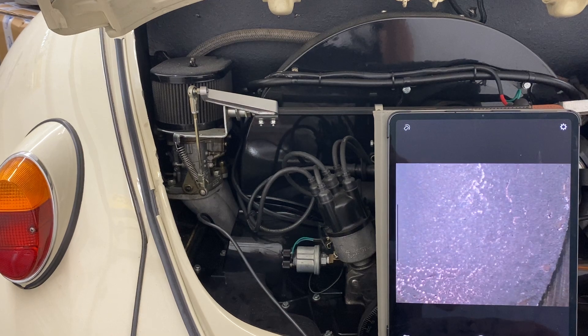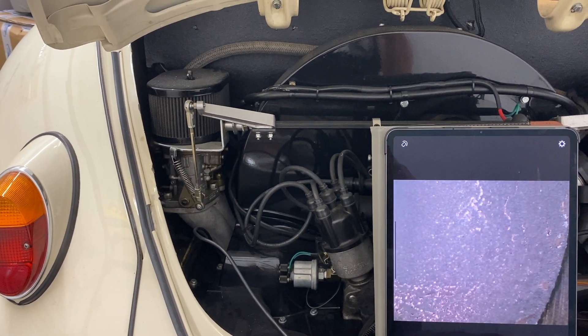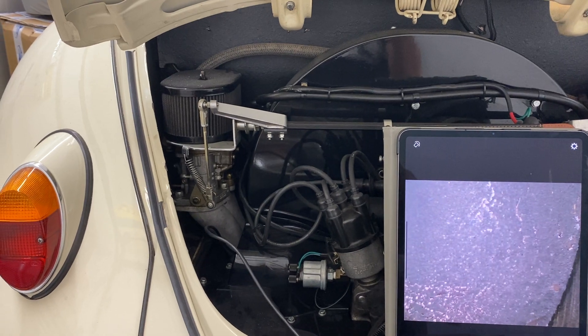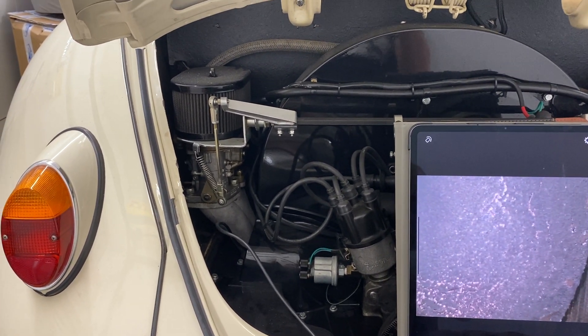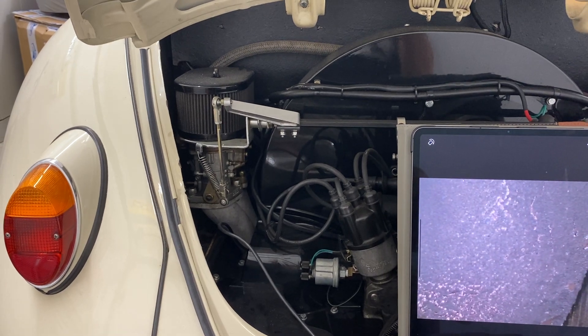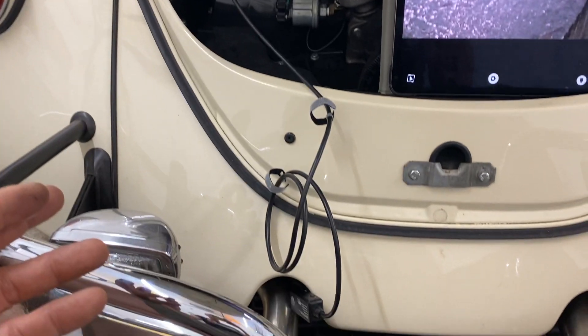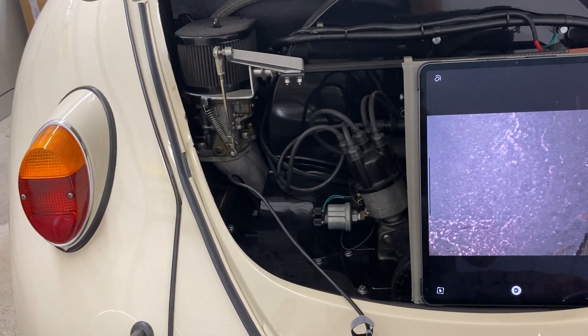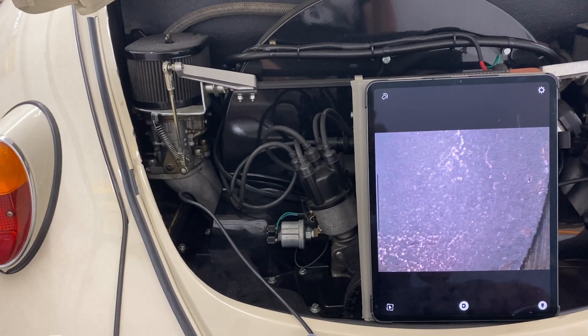I really want to know what the displacement is, both for myself and for when I eventually sell the car. I googled on The Samba and a guy mentioned that if it's got Mahle pistons — the German brand — they have a marking on them indicating the size. So I bought one of these little stick-down-a-hole endoscopes on Amazon; it's Wi-Fi with its own built-in Wi-Fi.